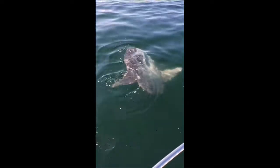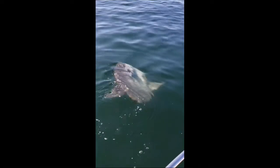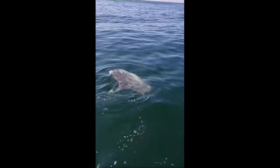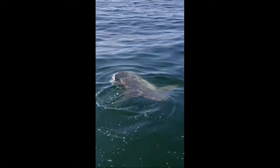Look at this big guy we've got off the bow of the boat — a beautiful ocean sunfish, also known as a mola mola. Not a care in the world, just drifting along. Beautiful on the ocean today, nice and calm.